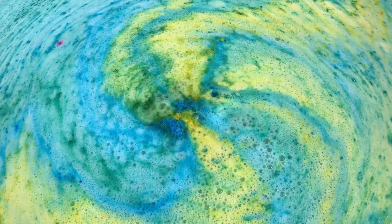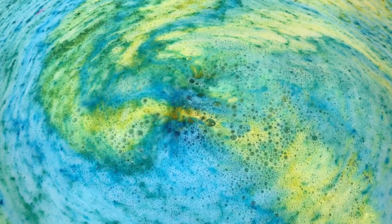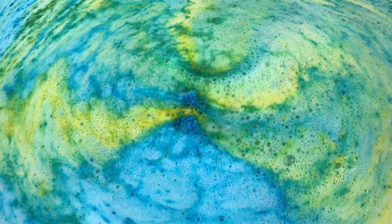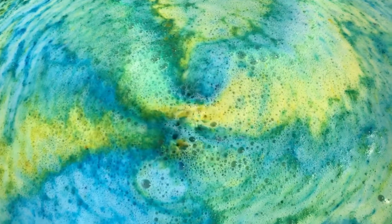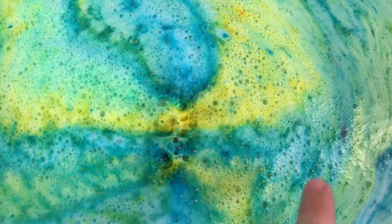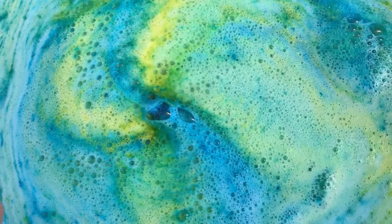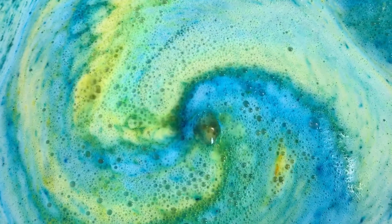Oh, a spot of pink over there. That always happens — as soon as I pull my hand out of the water, it comes for me. I can smell it on my hand nice and strong. It smells so good.